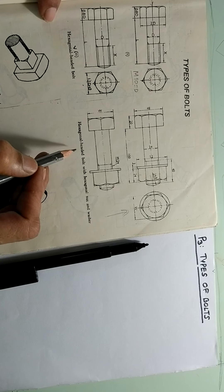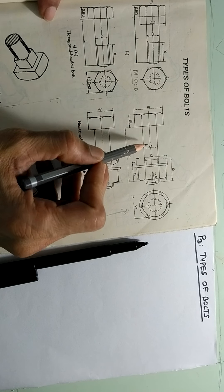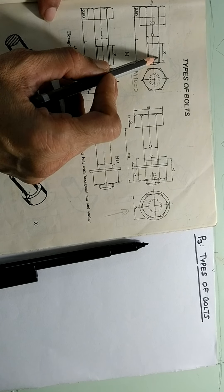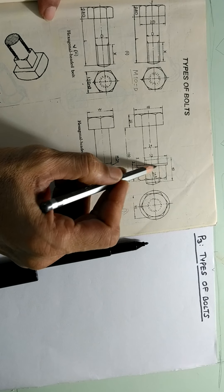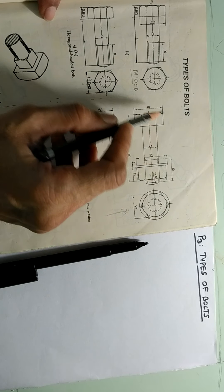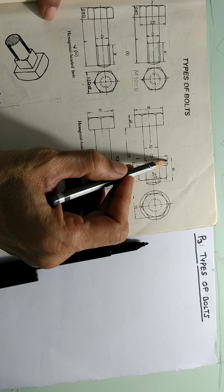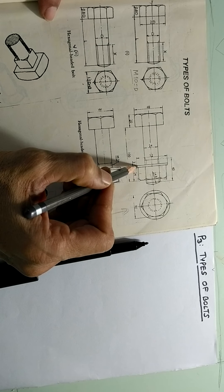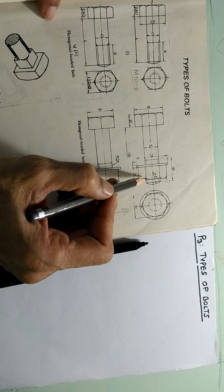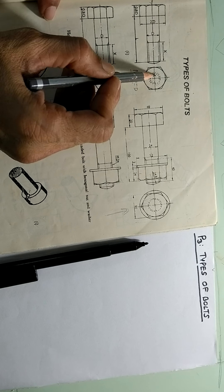Then we see here a hexagonal headed bolt with a hexagonal nut as well as a washer. A nut is positioned here and you can see this part is a nut, then this is a washer. In this example, the threaded length capital X is 40, total length L is 100. Out of 40 length, 3 mm is covered by the washer, 24 mm is the thickness of the nut. Part of the bolt threading is seen here and here, with a tapered line at the end.